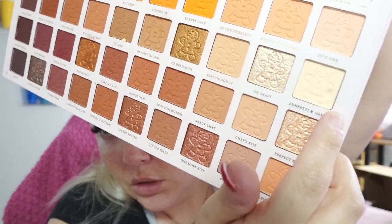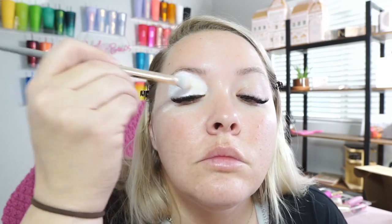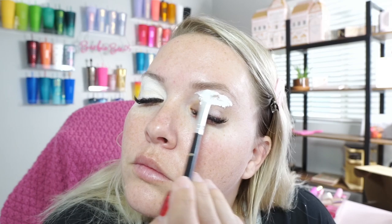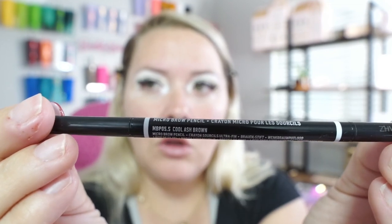We're going to go in with a super fluffy brush and this shade here. Going with the NYX — this is the micro brow pencil in the shade Cool Ash Brow.